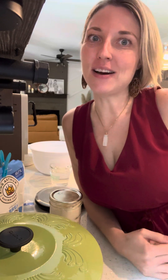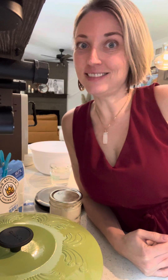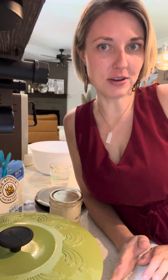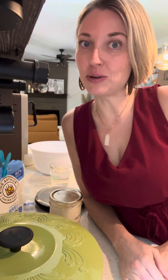Welcome to Sourdoughing with Chrissy. If you're watching this video, you might have some of my sourdough starter and you're wondering what to do with it. I'm going to show you step by step, little video by little video, on what to do with your sourdough starter once you receive it.